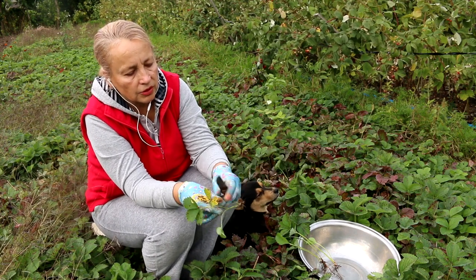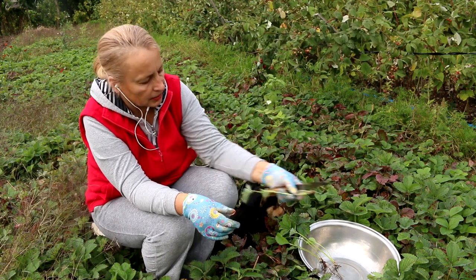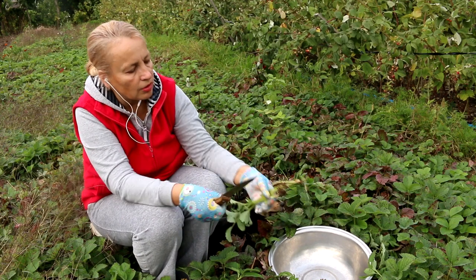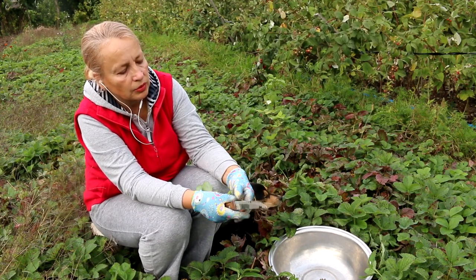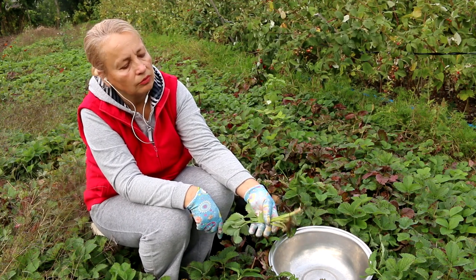Here is another one. I'll remove this yellow leaf. This one can be used. I'll collect a full tray of these rootlings — young seedlings that I will be transplanting into the prepared bed for planting this year.